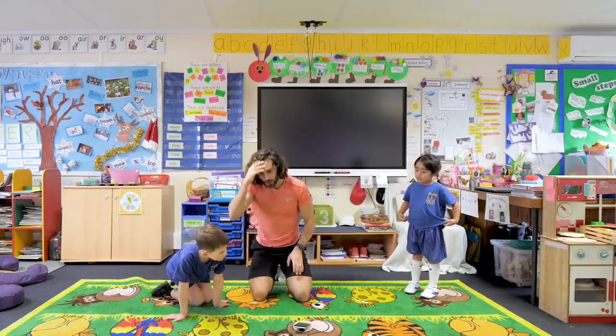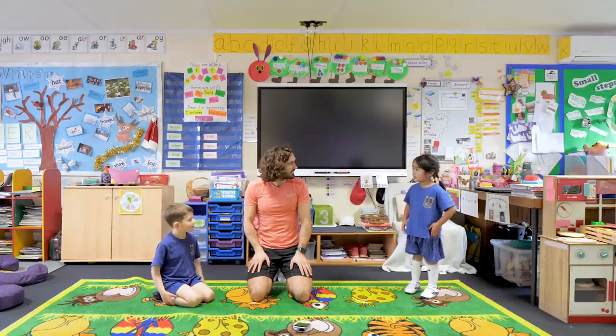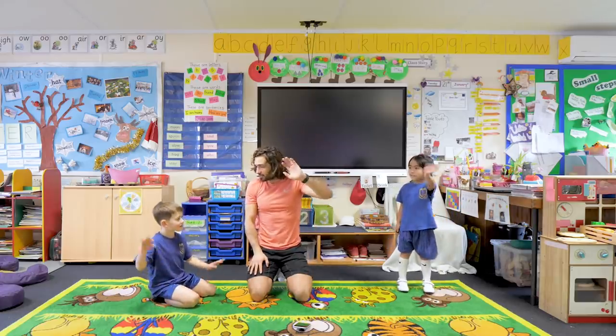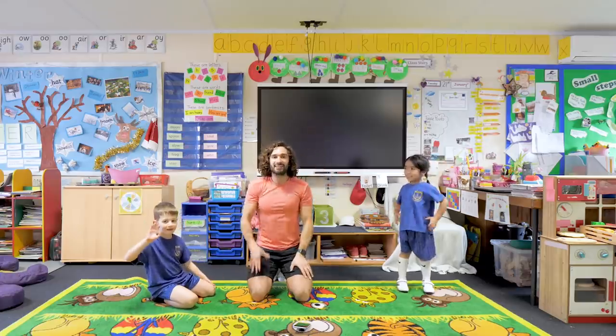We have done all our exercises - how are you feeling? Good! Feeling good - are you glad we got to work out together? Shall we say thank you to everyone that took part? Let's give them a big wave and say we will see you next time on The Body Coach TV. See you next time - bye everybody, thank you!